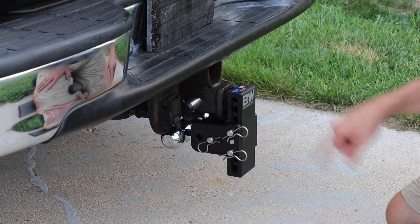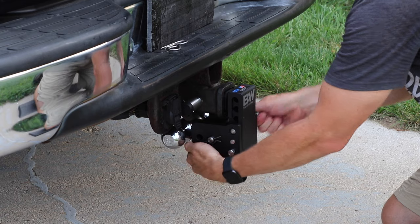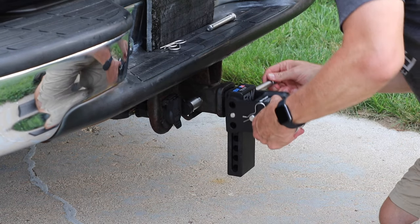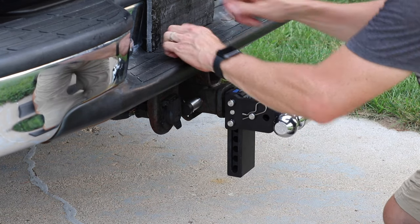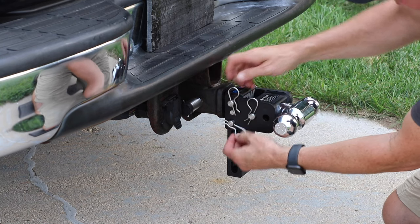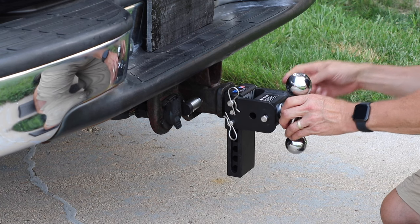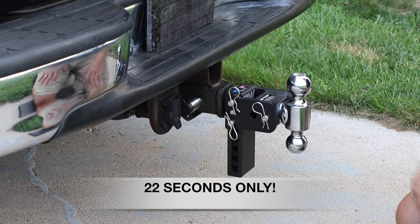That's really quick! Now let's see how fast we can turn it around and have a two and five sixteenths ball all the way at the top. Going to try to rush a little bit on this one. There — just like that, we're ready to go.